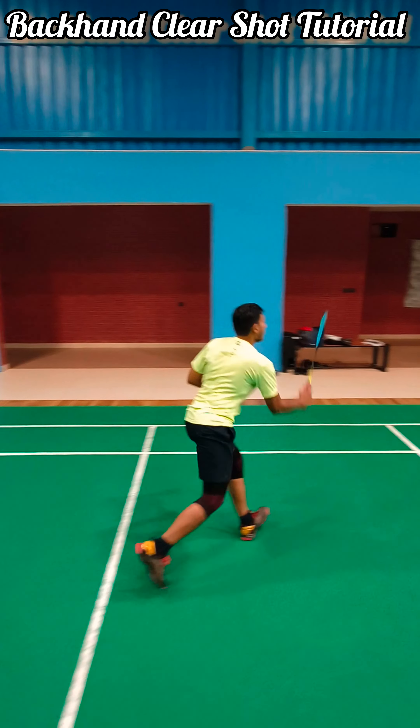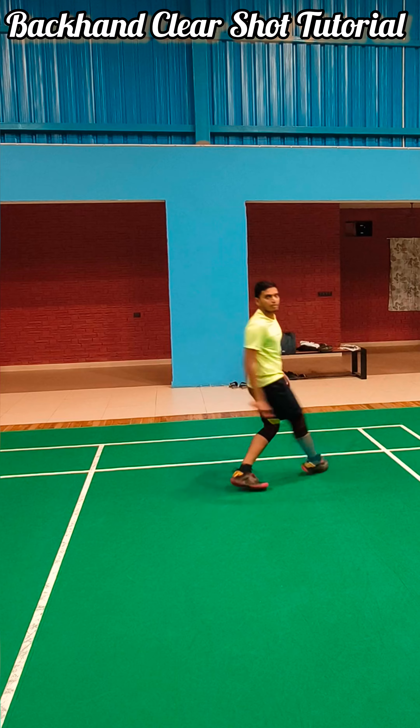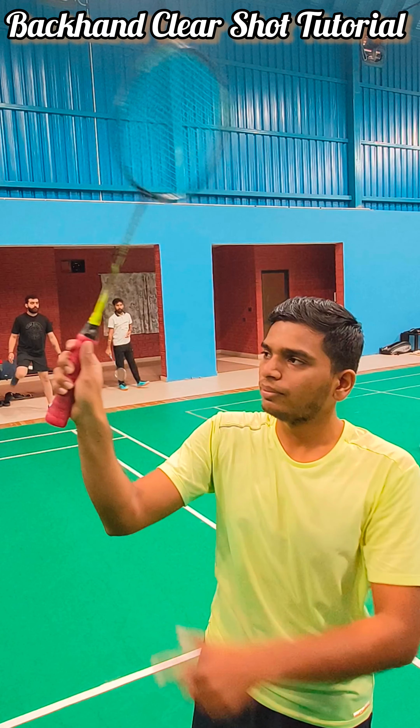In this tutorial, we'll show you how to do a backhand clear. This is an area where most of us struggle. Backhand shot is very, very tough.